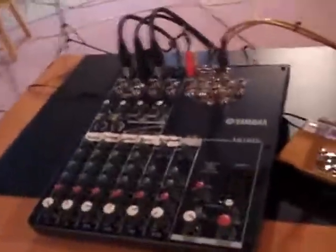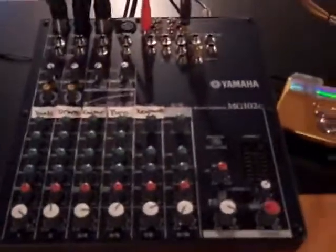Hey, this is Blade Drummer for Urban Apocalypse and I got our recording studio so let me show you the mixer. It's our Yamaha MG102C 10-channel mixer. It's nice. Sound quality is awesome.